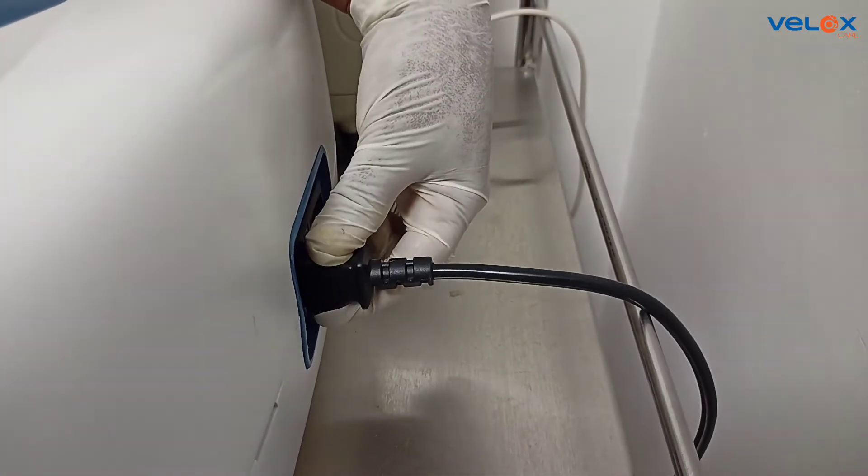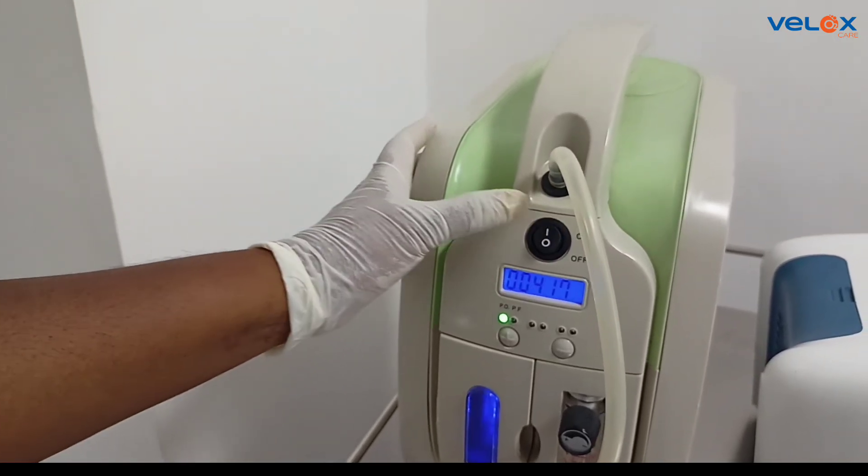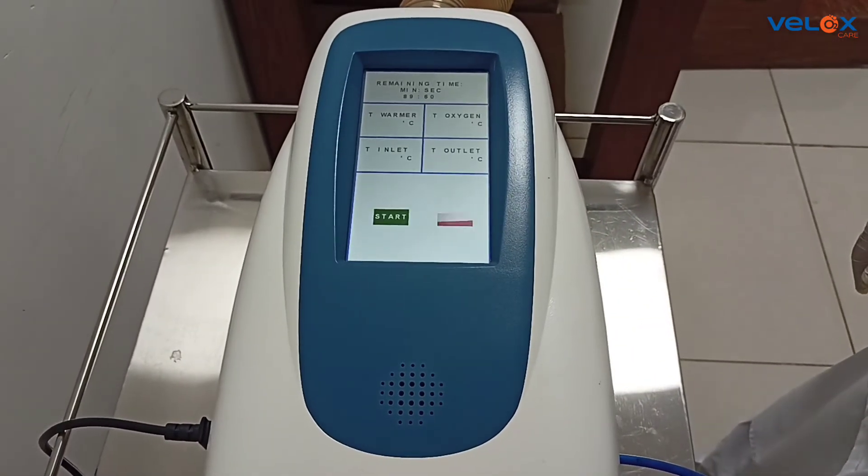Plug in the switch and turn it on. Switch on the oxygen generator. Switch on the warmer. Click on the start icon to begin the therapy.